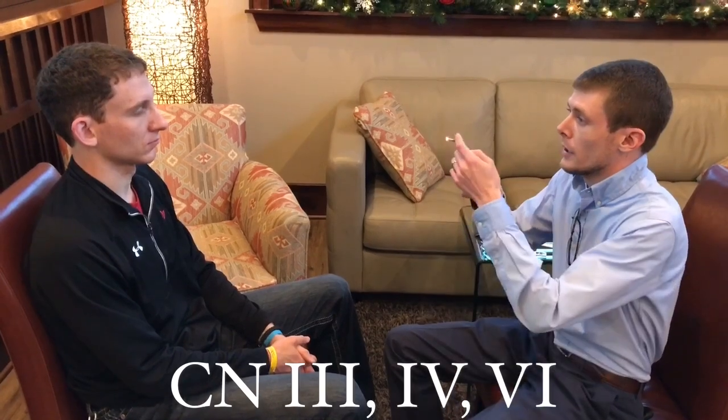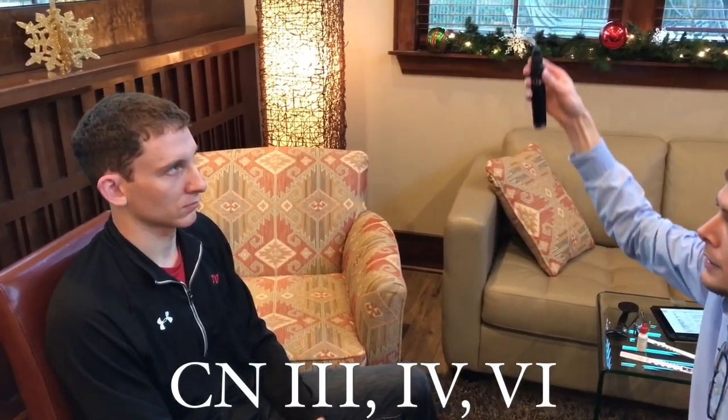Now we're going to check cranial nerve three, the ocular motor; cranial nerve four, the trochlear; and cranial nerve six, the abducens nerve. We're going to start by doing the physiological H. Look at my light and let me know if you have any pain or double vision. Side to side is checking cranial nerve six. Down and in is checking cranial nerve four. It looks like full range of motion. Do you get any pain or double vision? Alright.